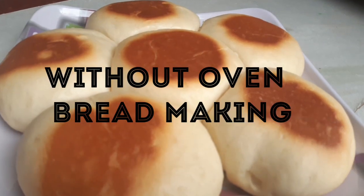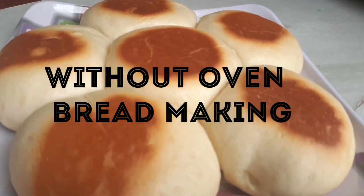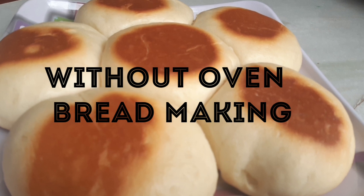Hi friends, welcome to Madeleka Trendy Thoughts. Today, make sure to make the oven ready — very easy to prepare for the bread.